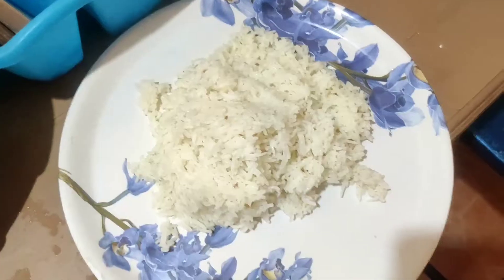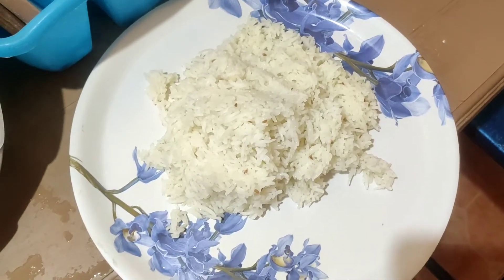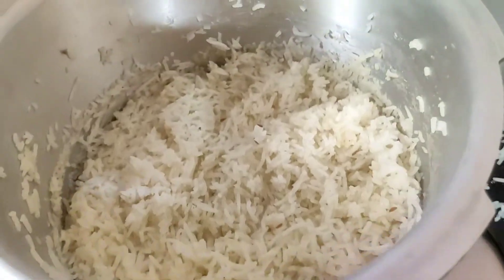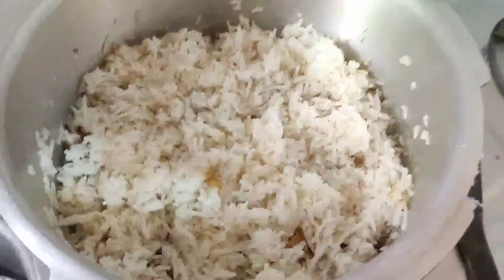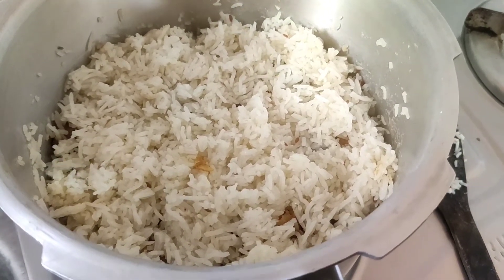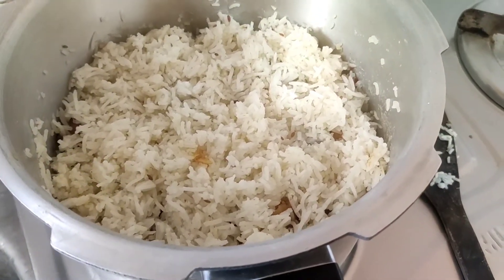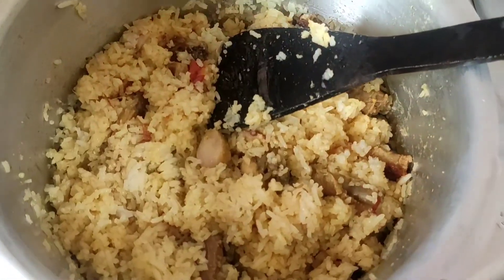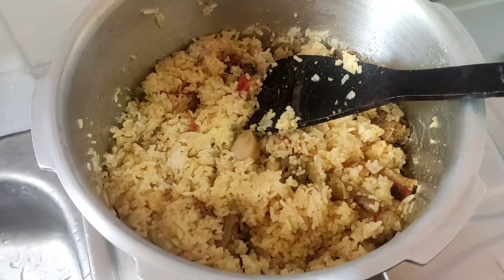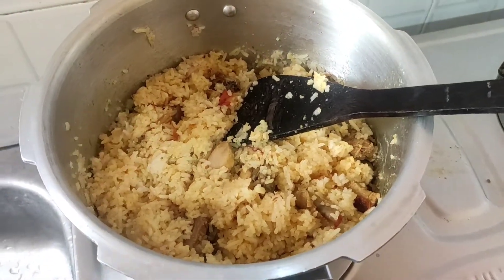Our chicken is ready and the rice is ready. I left half the rice here to layer it. I am going to add all the chicken and then a little bit of rice, cooking on a low flame for 1-2 minutes. Our chicken biryani is ready. I didn't add food color so it's not very colorful, but let's enjoy it.